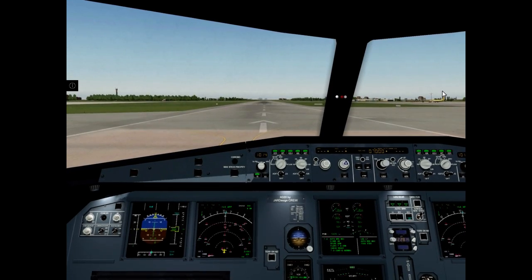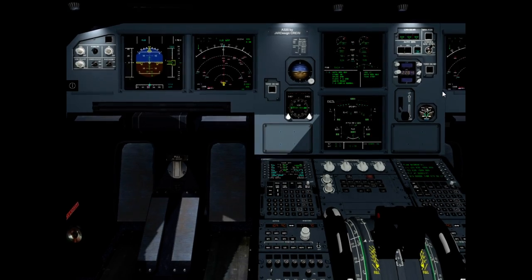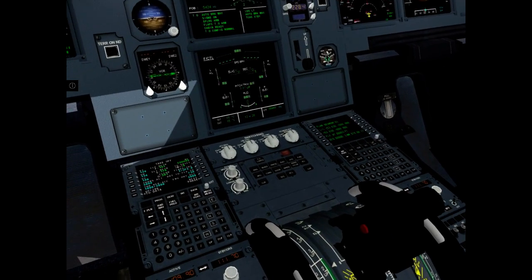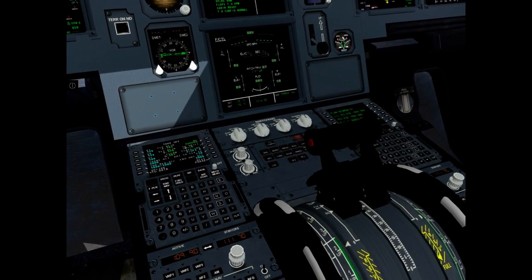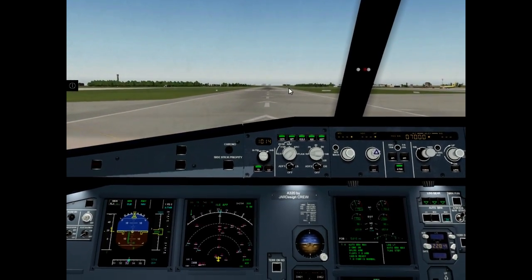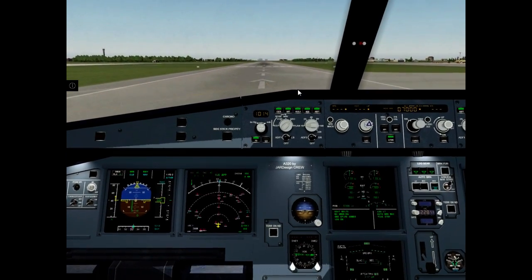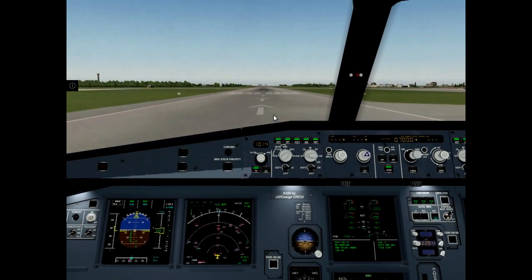Take-off. Brakes released. Thrust levers to FLEX position. FLEX, SRS, runway. Power set. Chrono start.